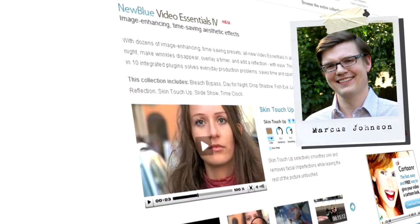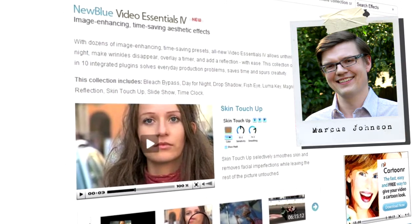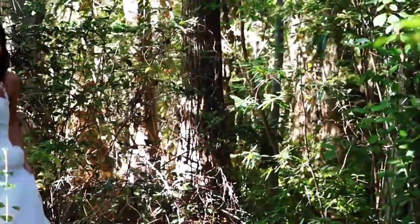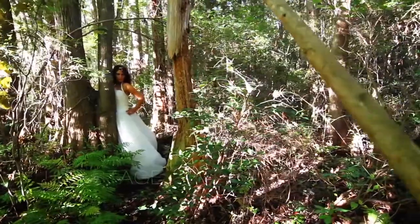Hello and welcome to another edition of NewBlueFX Tips and Techniques. I'm Marcus Johnson with NewBlue. Recently, Matt Davis of Lifestage Films in Wilmington, North Carolina published a fun Trash the Dress video featuring local model Jen Treese. We noticed a few spots where just a few minutes with Video Essentials 4 could make this great video even better.